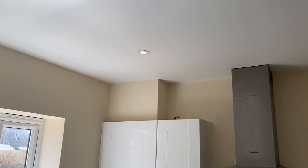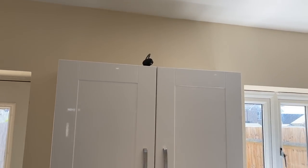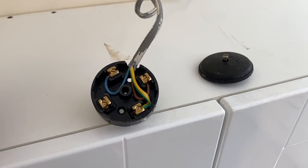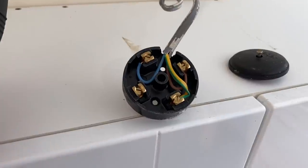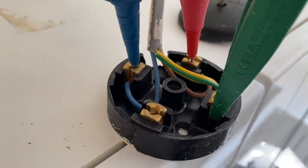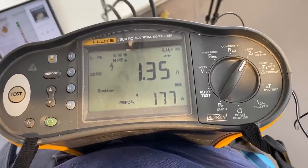In terms of furthest points, probably that downlight or the under unit lights. I've got myself a junction box with one cable in, which is the end of line from the under unit lights. It should be probably one of the longest circuits in the house as it's furthest from the consumer unit. So I'm going to test my ZS here. We've got 1.35, which is a fairly high reading but acceptable.